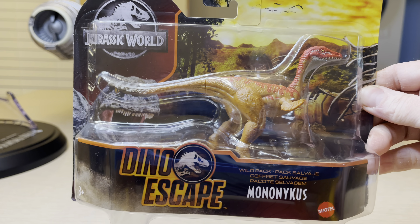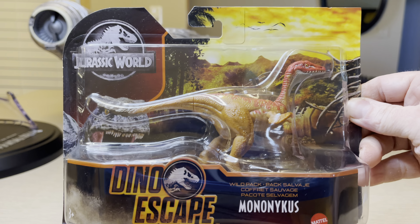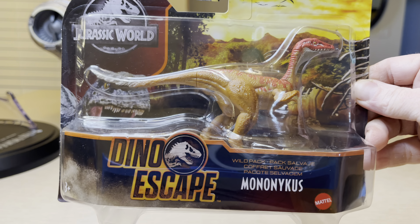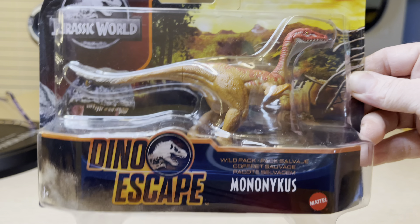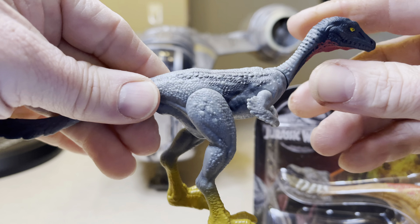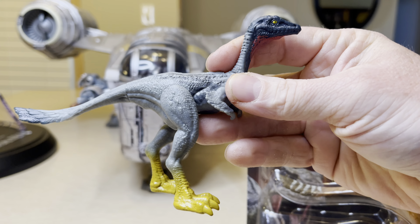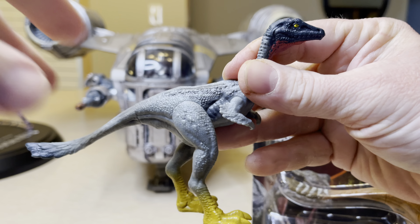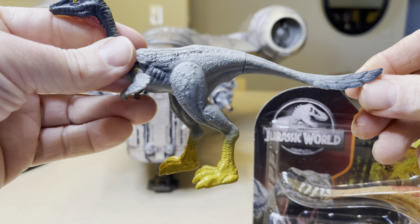Stormy Cloud 21 here. Today we have a Jurassic World Dino Escape Wild Pack Mononychus. Here is the new version of Mononychus and here is the previous version of the Mononychus. I'm turning the light so you can see the old version better. I really like the old version a lot better.